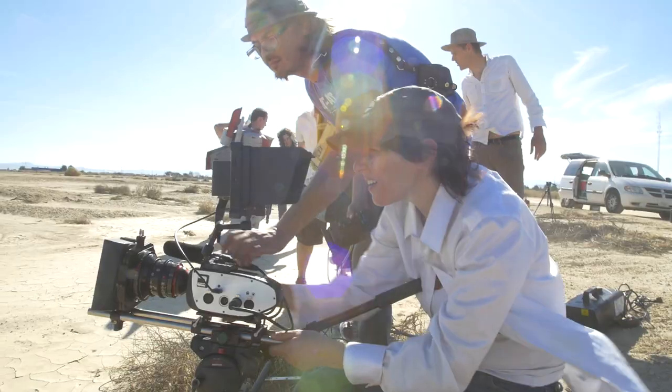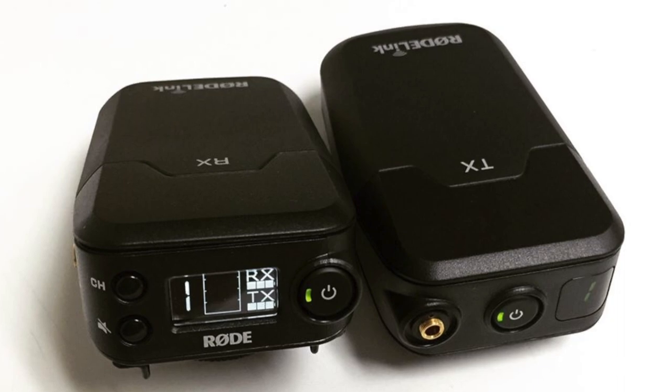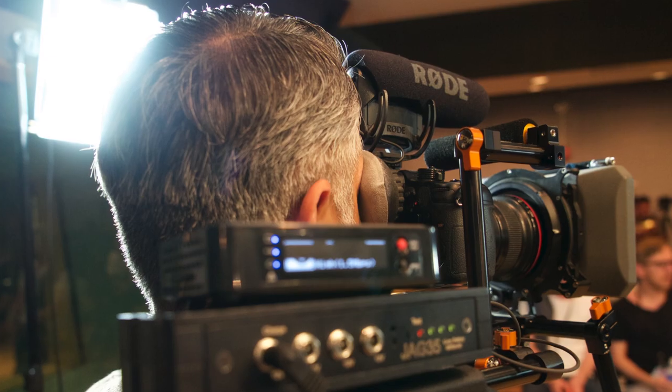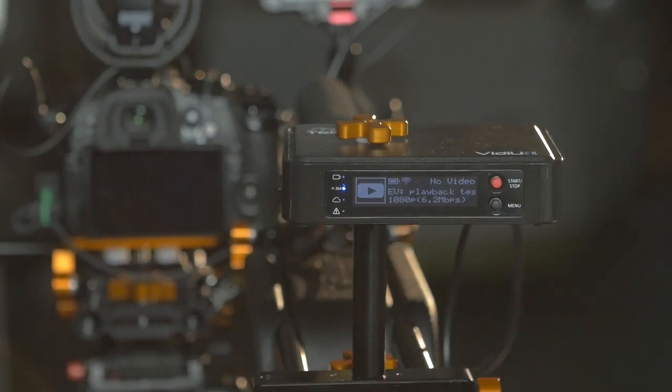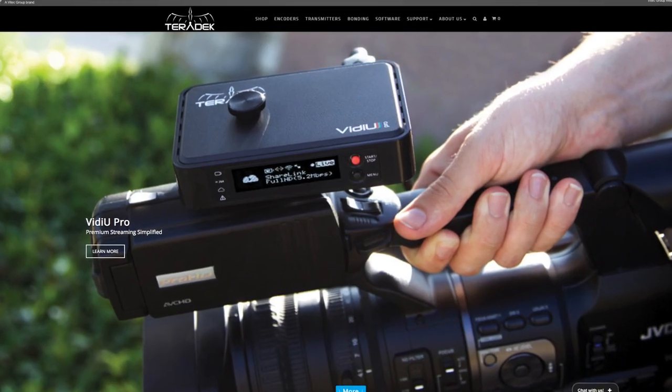Hey guys, I want to talk to you about equipment today. To make these videos we have to use all kinds of different gear to either record the sound, transmit the sound, transmit the signal and stuff. This week we have been using some new equipment and I want to talk to you about this little box — that's the new Teradek Video Pro. It's a camera-top encoder, and what that allows you to do is to get your video out.